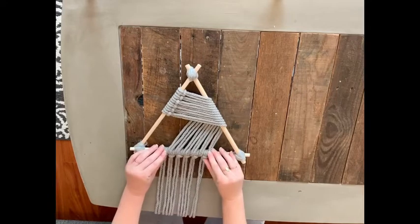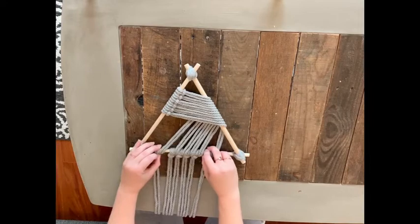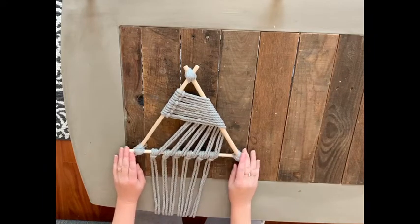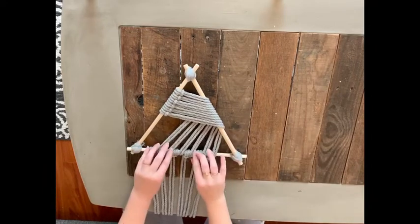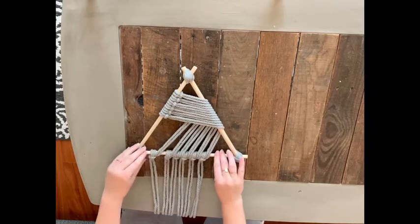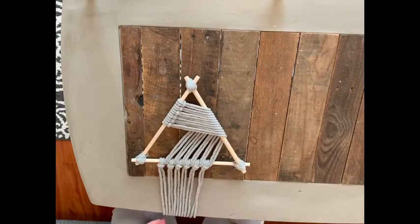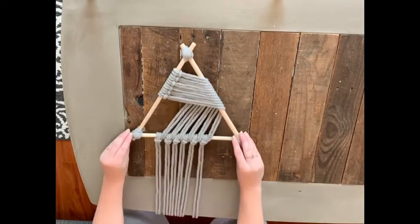You'll end up with six knots on the bottom dowel. If your knots are tight, you can start playing with the placement of these bottom knots — you can separate them out so there's a little bit of dowel visible between each one, or scooch them all together so no dowel shows between the knots. It's just a personal preference. Now we're going to start learning our second macrame knot, which is a square knot.